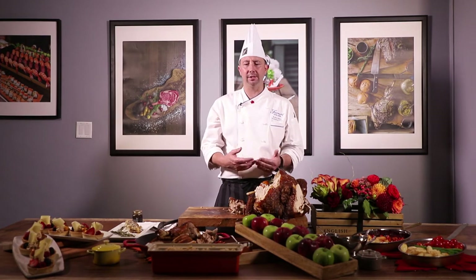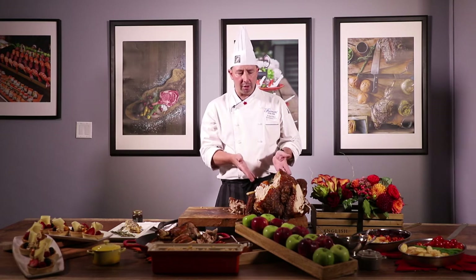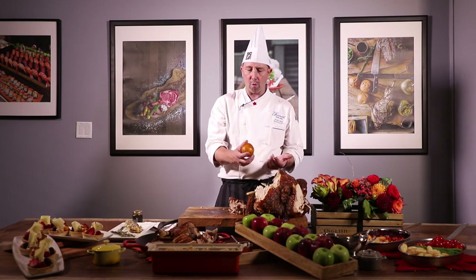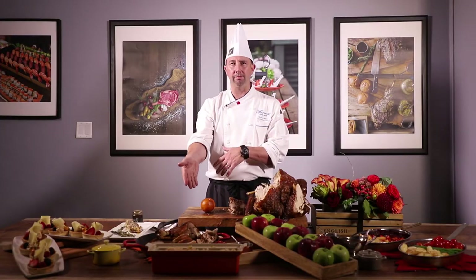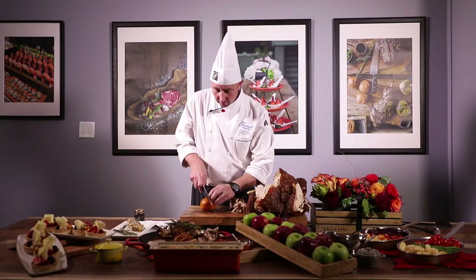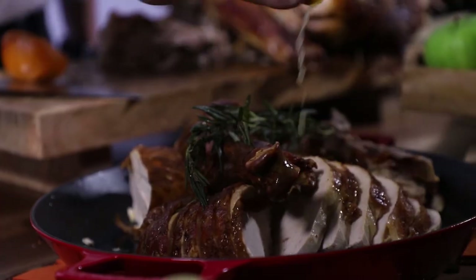When we're talking about stuffings, I prefer to actually do the stuffing separately from the bird. For me, that cuts back on the cooking time and also allows me to play around with different ingredients inside the cavity. For example, in this particular bird I actually roasted a whole orange in there. When talking about bringing moisture back to your turkey, I take the roasted orange — along with some lovely rosemary that was in there as well — and just squeeze those juices right over the top.